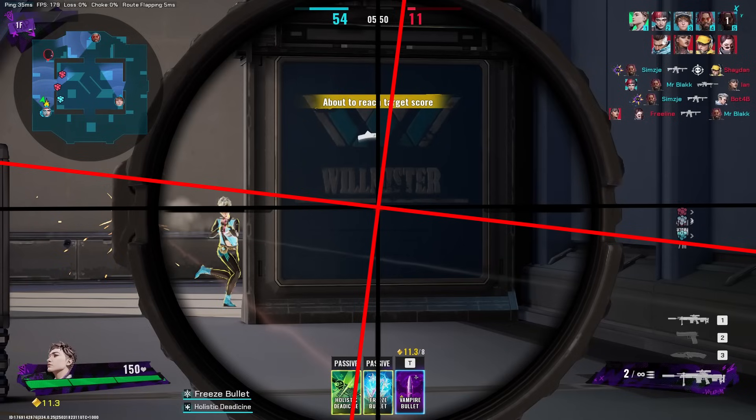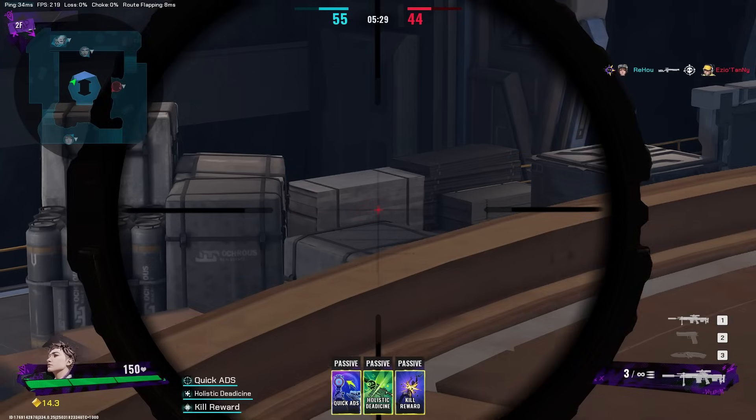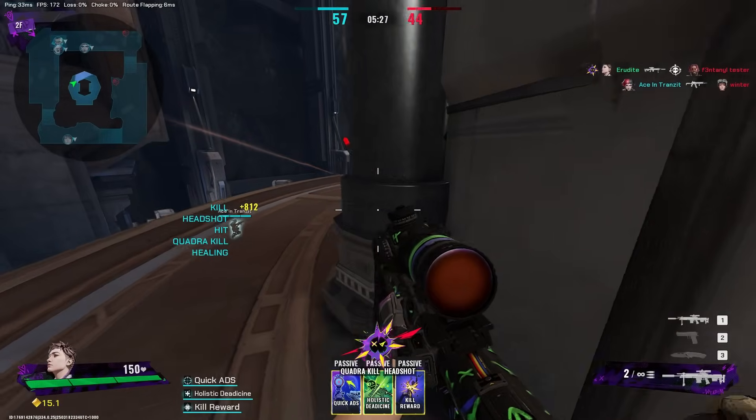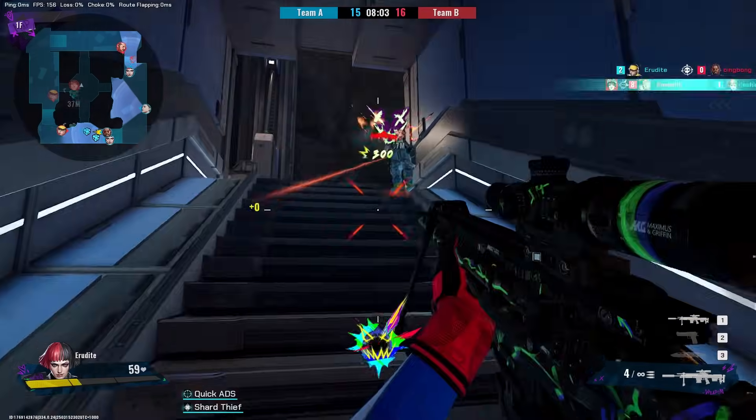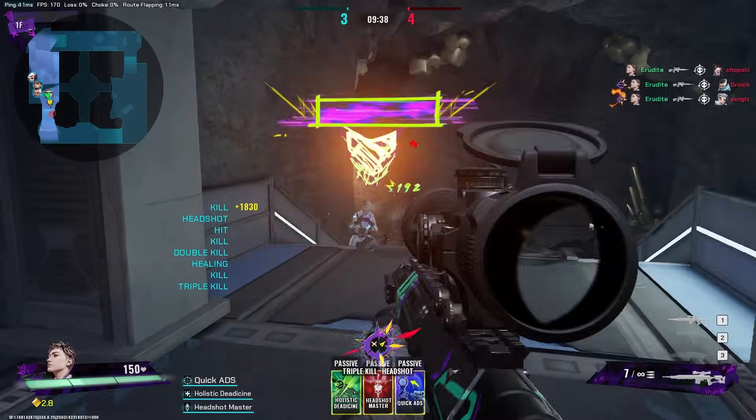Does that skew look familiar to you? And then after fixing my sensor orientation I was landing shots like this, where that skew is nowhere to be seen. This impacts more than just flicks, but that is a handy visual example.